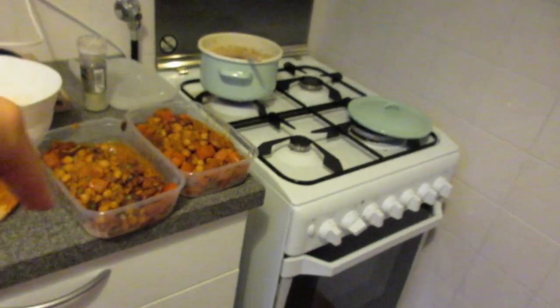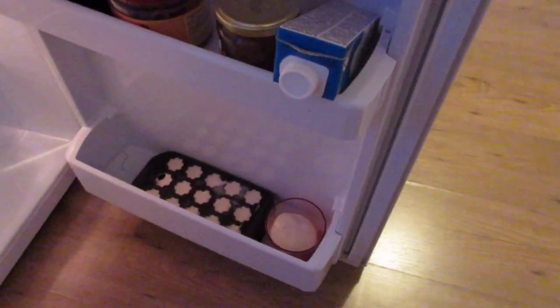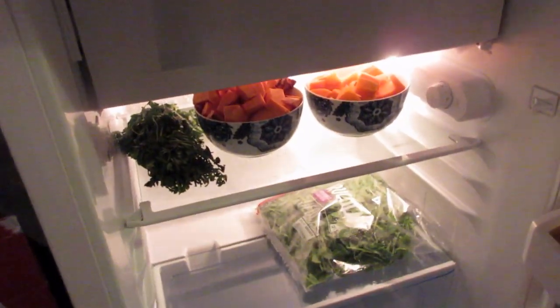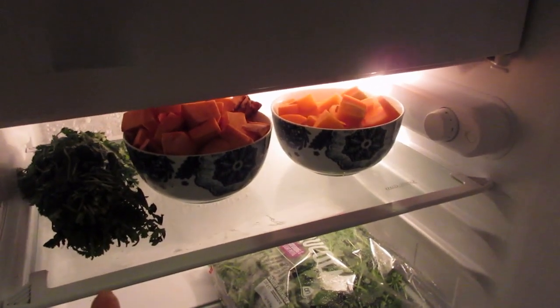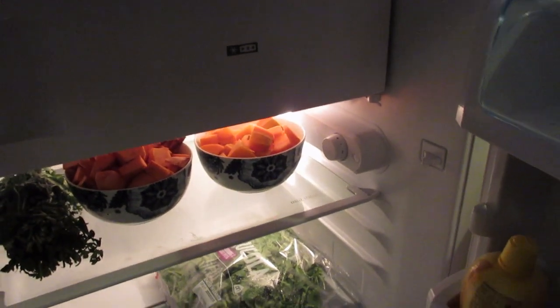I put the food in containers for the fridge and freezer, and here are the upcoming marshmallows. I think I'll put them in the freezer later. And this is still some vegetables — it's for serving, but it couldn't even fit in the curry anymore because the pan was completely full.